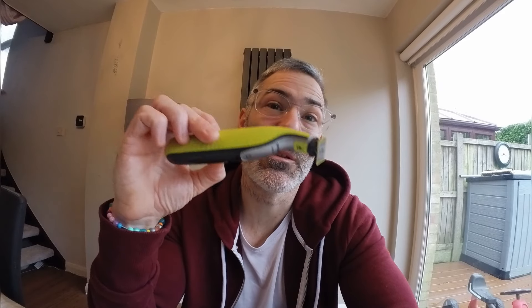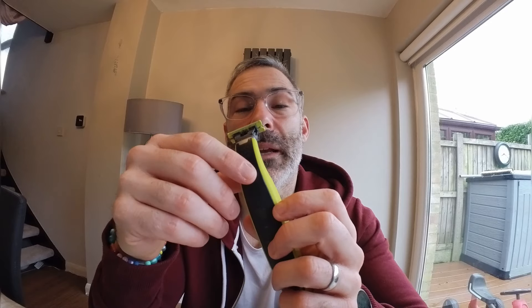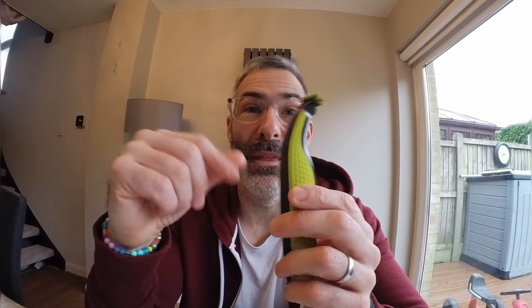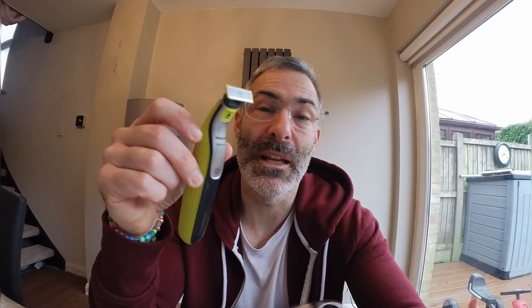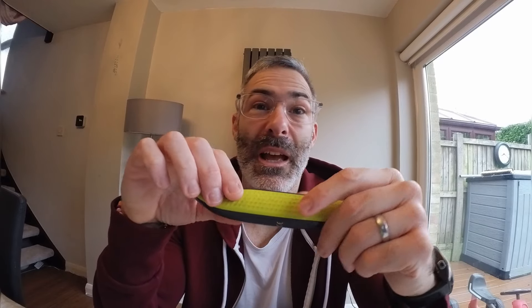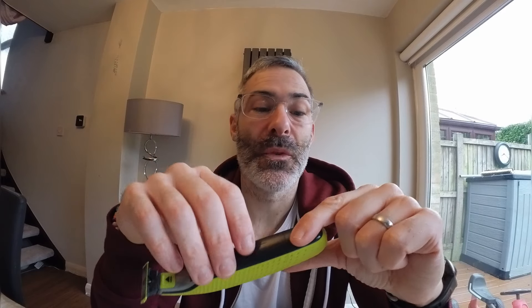Today you're going to be looking at a shaver I've always used. It's very inexpensive and I actually think it's probably one of the best out there on the market — it's the Philips One Blade. I've had this particular one for about seven years. You can just change the heads on these things.